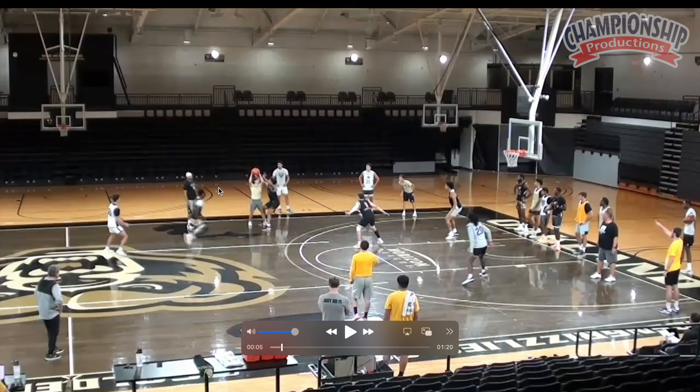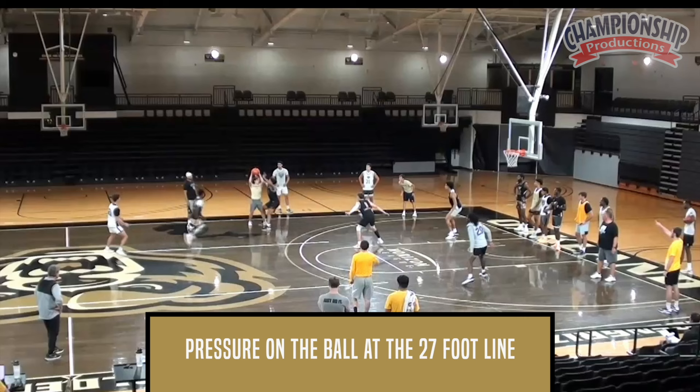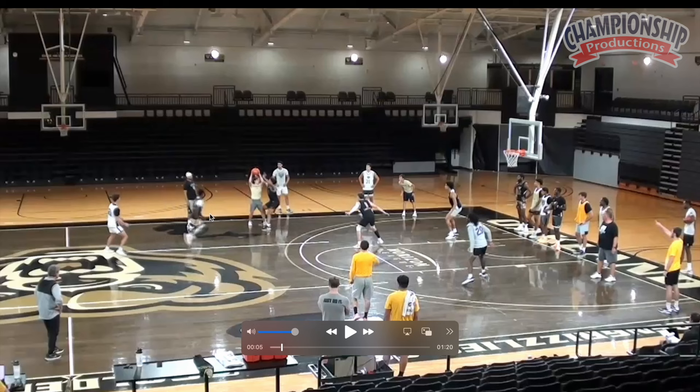The hash mark here is the 27-foot line. We've got to have pressure on the ball at the 27-foot line. If you have athletes — this particular team has some really good long athletes, 6'4 to 6'6 with length — we want to pick the ball up higher. If you don't have that relative to your competition, you don't need to pick that ball up. You can stay back in tandem at the top of the key like some of the drills we showed earlier. Getting out here and pressuring is what we do.